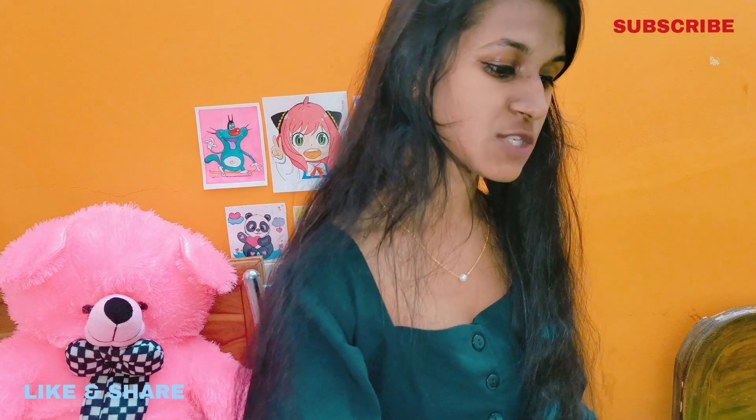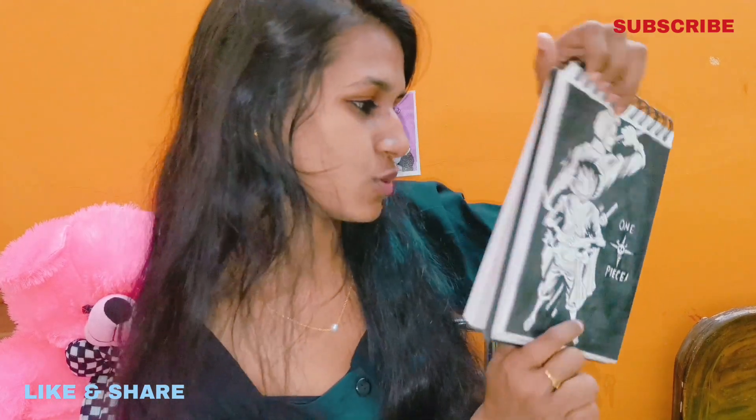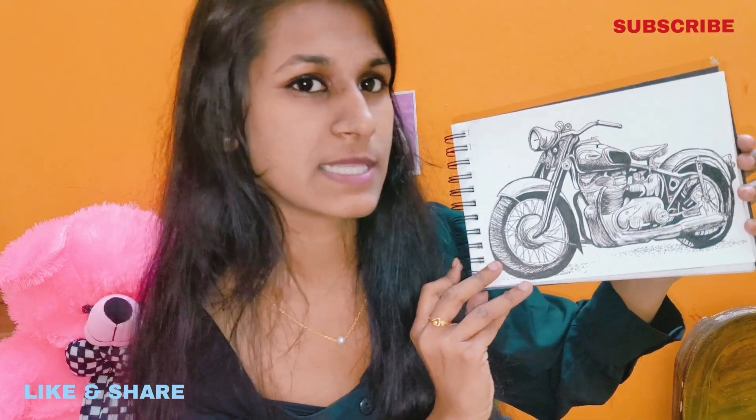And I used a sketch pen. There are two pieces — this is one piece of an anime character. If you know who it is, please tell me in the comments. I made another piece — this is the bullet. I made this from sketch pen.